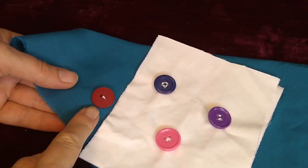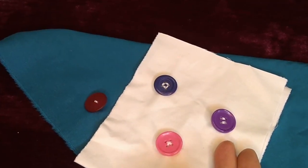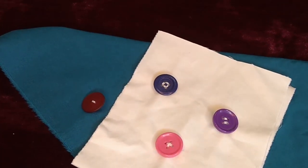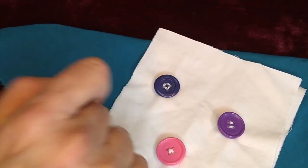I demonstrated with a two-hole button. For a four-hole button, the process is exactly the same — you just do it twice. So you can sew them on either in parallel, crisscross, or get super fancy and box them.